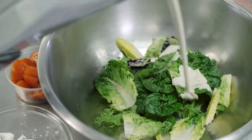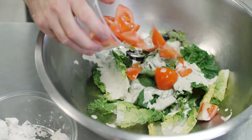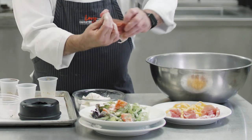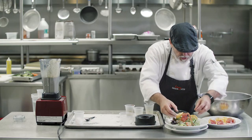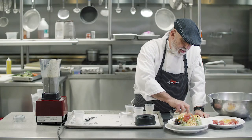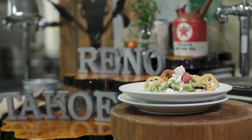We're gonna mix this right now with a little bit of organic lettuces, some vine ripe tomato. I make a little rose out of prosciutto just by twisting it around like this. Garnish it with some wagon wheel croutons. This is creamy Reno dressing with organic lettuce, goat cheese, prosciutto, and vine ripe tomato. Enjoy.